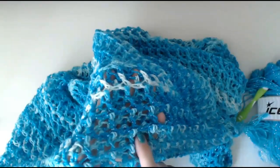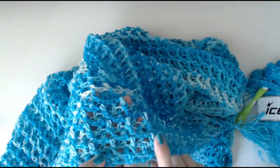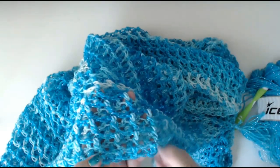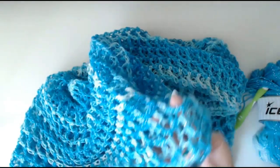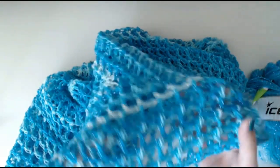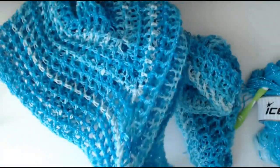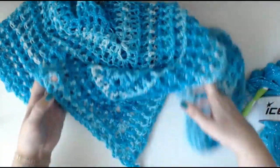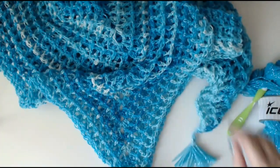It's a two stitch repeat on the pattern — it's really easy. The one thing you do have to remember is when you close off the round, you have to turn your work so that you can keep the pattern going. I'll explain that as I do it. So I'm going to show you how to make this beautiful three-pointed poncho.